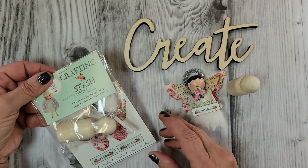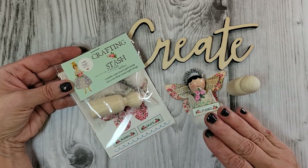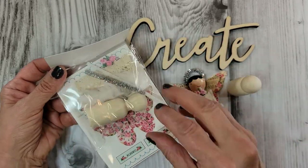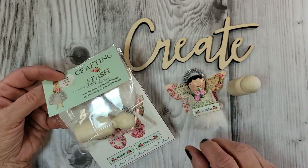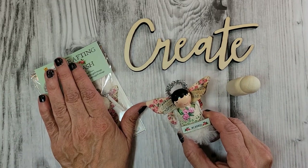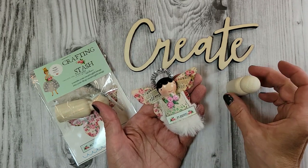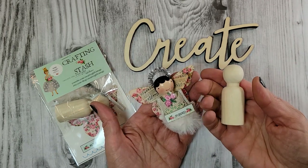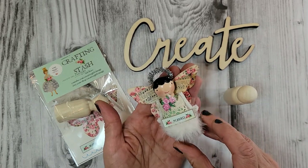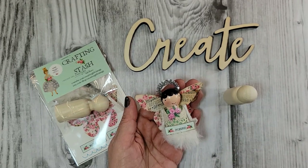I've put together a little crafting stash bundle here. Besides a few basic crafting supplies you probably already have, I've got all the little bells and whistles covered — even the wings — so you can decorate her to look like this. And even if you don't want a stash kit, this video is also inspiration for you to get out your peg dolls, paint, and bits and bobs and make some sweet little angels for the holidays.